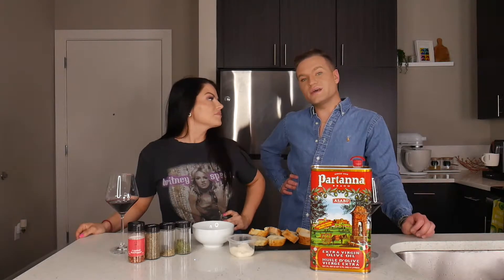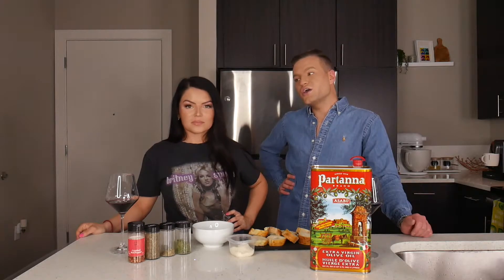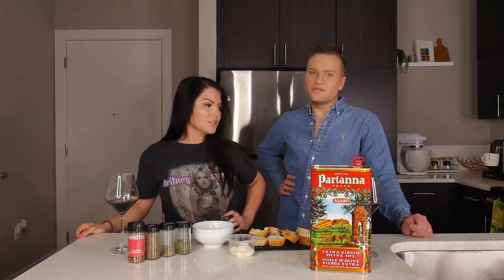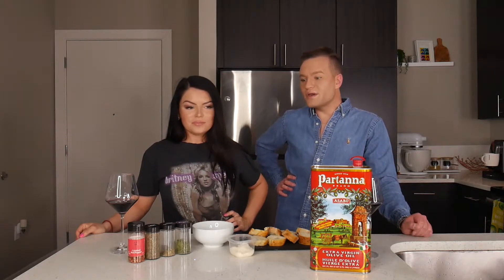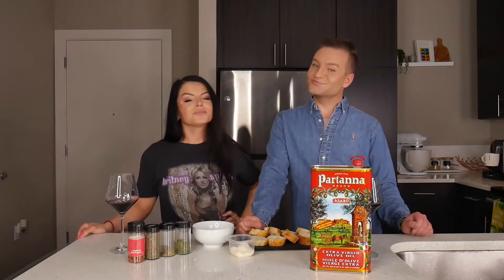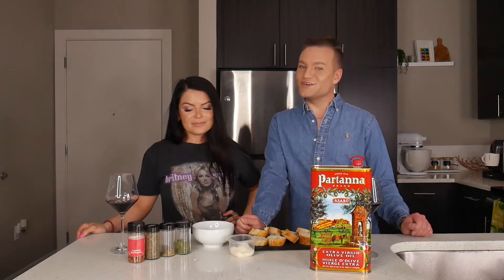I personally love an oil experience. Have you ever been to Bravo? They have the oil — it's so bomb. You know what I bet we could throw into our oil? The Calabrian chili oil. I bet we're going to do just that.